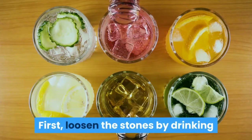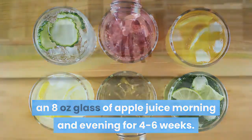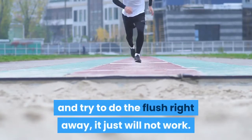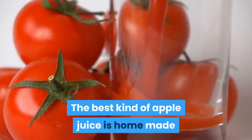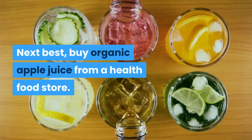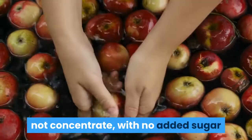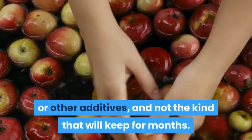First, loosen the stones by drinking an 8-ounce glass of apple juice morning and evening for 4 to 6 weeks. This is a very important step and you should not skip it and try to do the flush right away — it just will not work. The best kind of apple juice is homemade by putting organic apples through a juicer. Next best, buy organic apple juice from a health food store. It must be made from whole apples, not concentrate, with no added sugar or other additives, and not the kind that will keep for months.